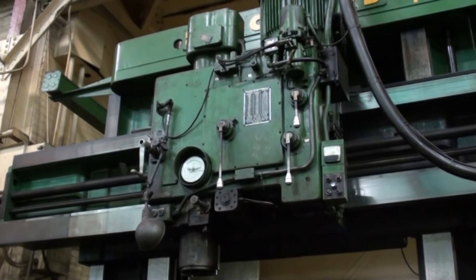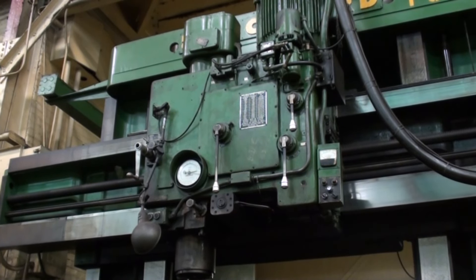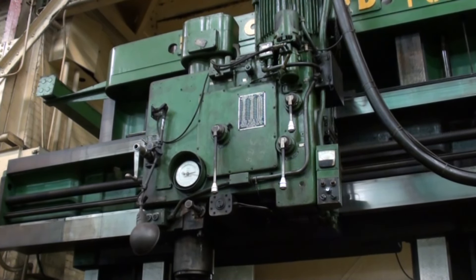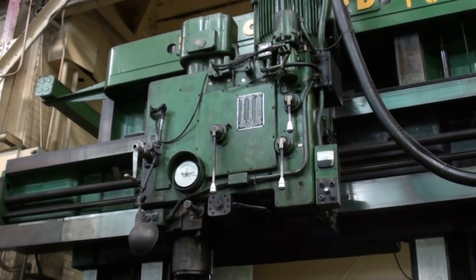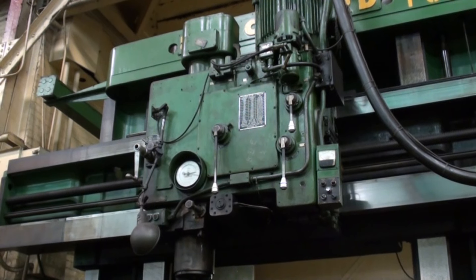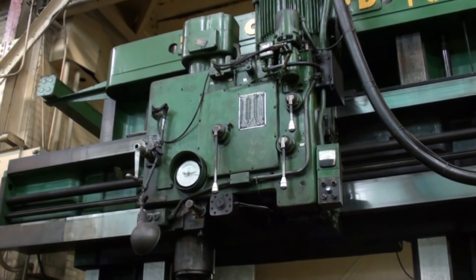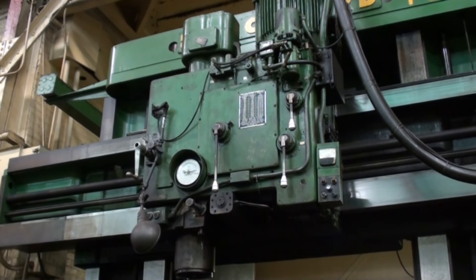This Rockford planer mill has both vertical and side heads. They have spindle speeds from 27 to 618, with 50-taper power drawbars — original Rockford milling heads.